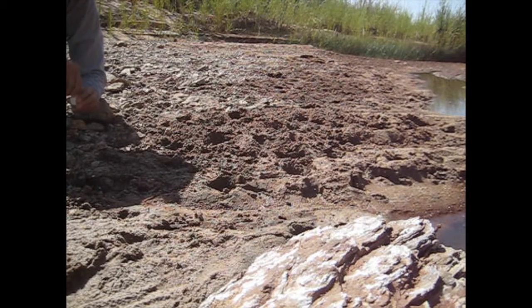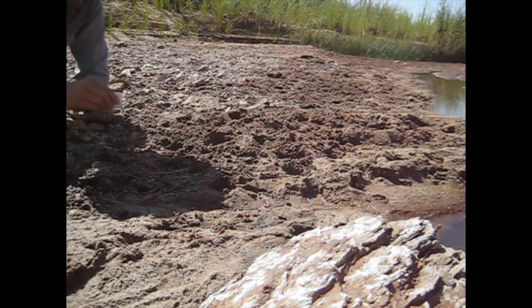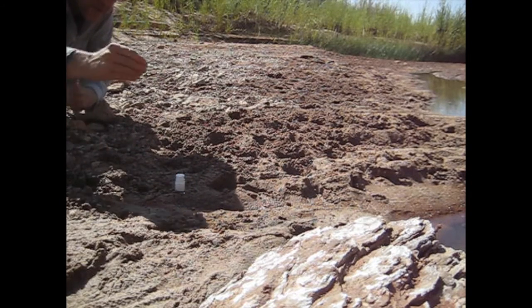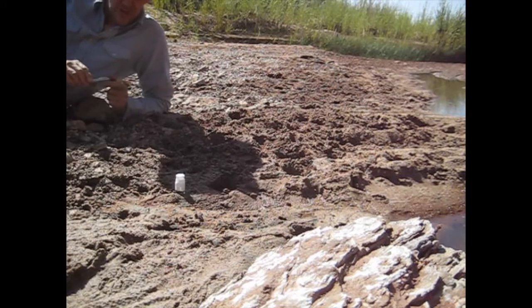I'm going to try and mark a bee. I have my bottle of paint and my screen. Here we go. I don't know if it will disturb them too much and they won't come back, but I'm going to try it.